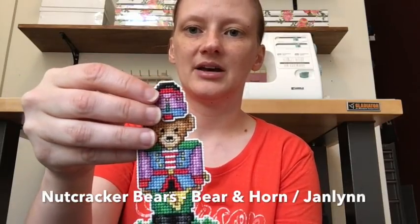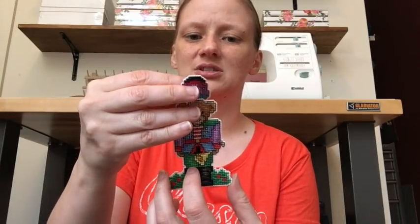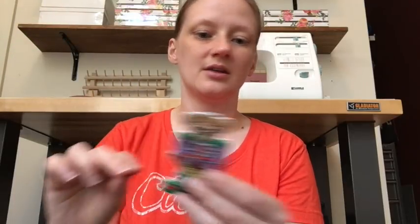I have a couple of these kits by Jan Lin, stitched on plastic canvas. I need to put them together — I was waiting to decide whether to back them with felt, but I think I'll just sew them together and put a hanger on them. This is a little bear ornament I got at Michael's years and years ago. They had a whole series — I think there were maybe four in the series and I got two: one with a horn and one with a wreath.